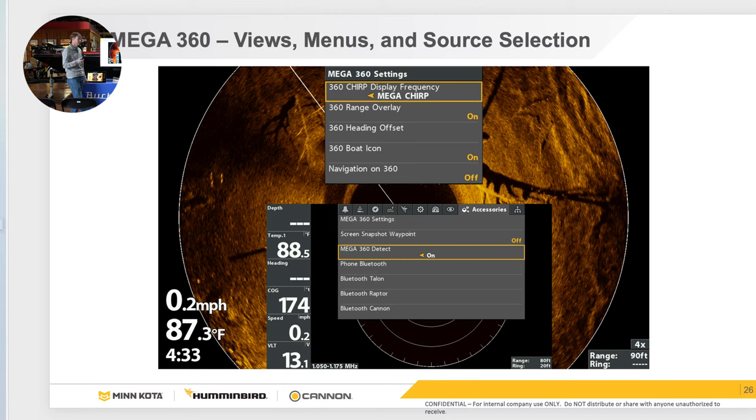You can mark waypoints on 360 if you have a new trolling motor, an older iPilot Link, or a Humminbird heading sensor. Your navigation on 360 needs to be turned on for waypoints to show up — that's under menu twice under the accessories tab. I highly encourage getting a heading sensor, or if you have a Link or newer trolling motor, it uses it internally. It's a very useful tool to be able to mark waypoints on your 360 screen.